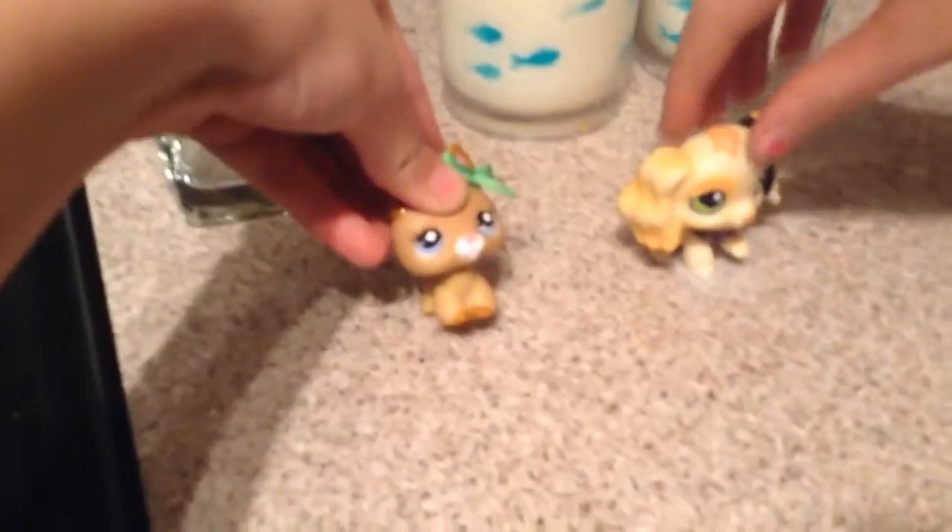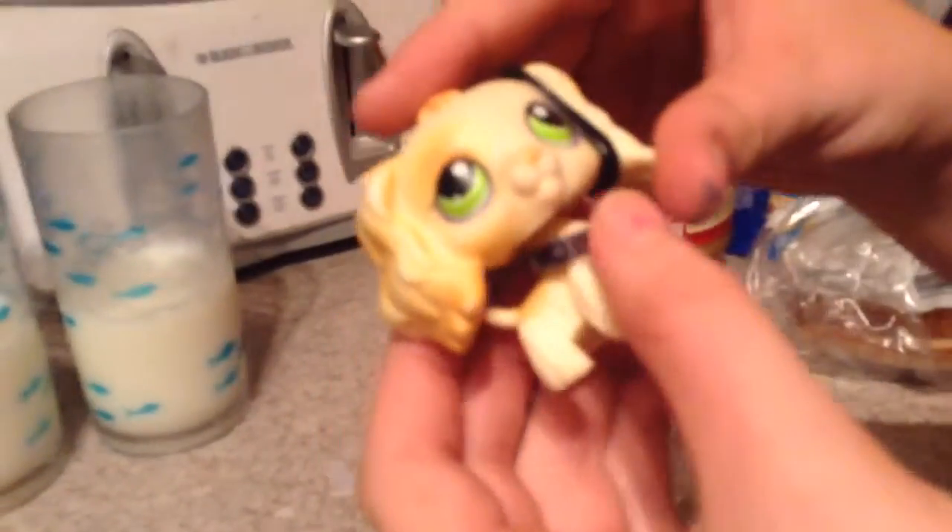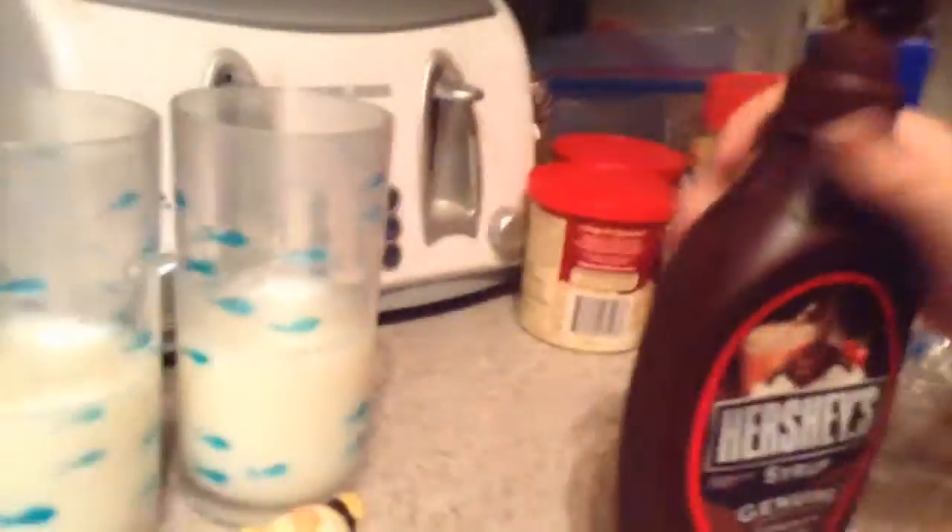Hey guys, it's me, DC. I'm Mercedes. And I am Casey. Today we will be making chocolate milk! So you will be needing Hershey's chocolate syrup and milk. And it has to be this kind — if you don't have it then you can use any. And you need spoons.